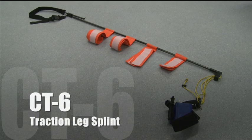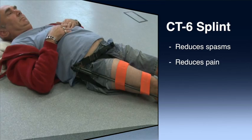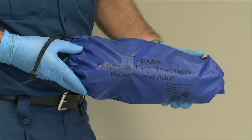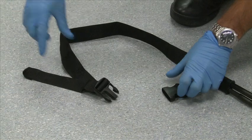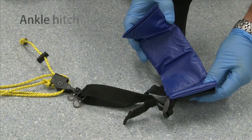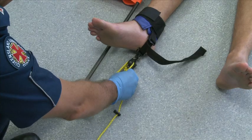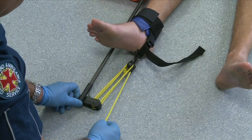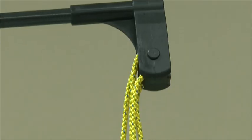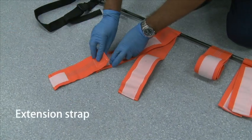The CT6 is a traction splint that aligns and immobilises femoral fractures. The splint reduces muscle spasms, pain, and helps prevent blood loss and further damage to anatomical structures. The splint comes complete in a small kit bag making it easy to store and transport. The CT6 uses an adjustable ischial strap around the upper thigh. The ankle hitch consists of the ankle strap, foot strap, and safety clip, used to hold the foot in place while traction is applied. The splint assembly comprises a multi-linked tubular frame, leg straps, and the tension adjusting block and line mechanism. The extension strap is used to lengthen the upper thigh strap for larger patients.